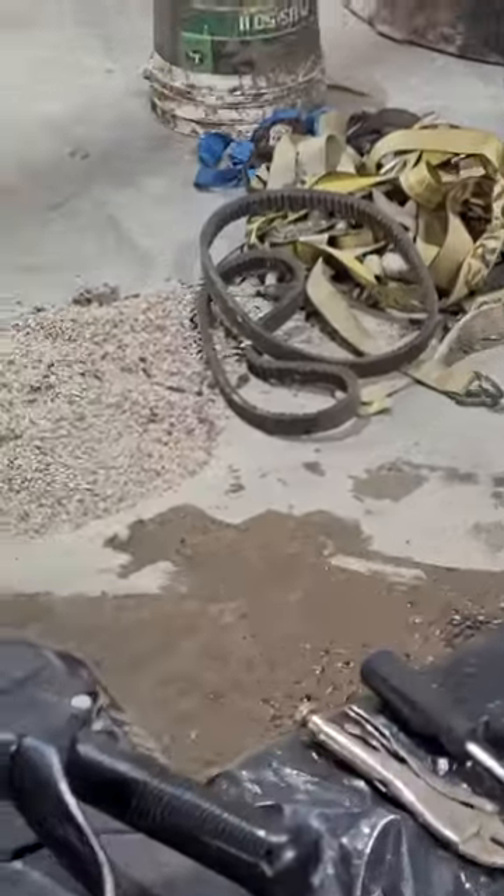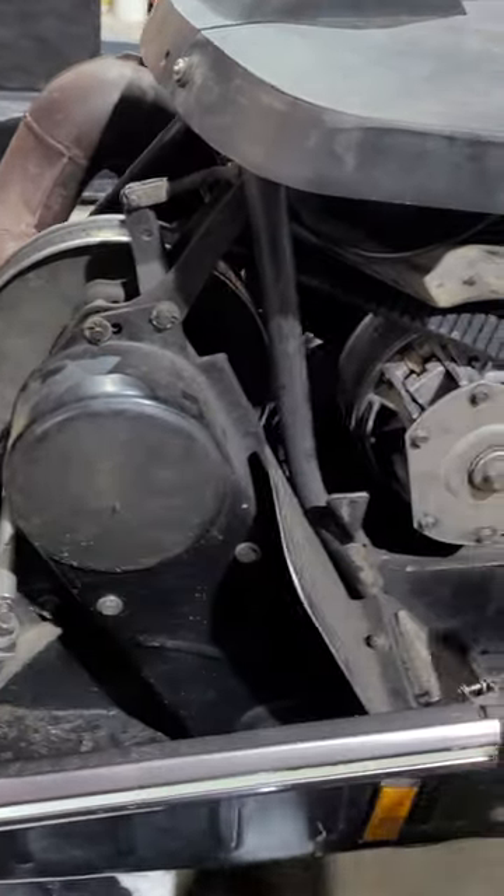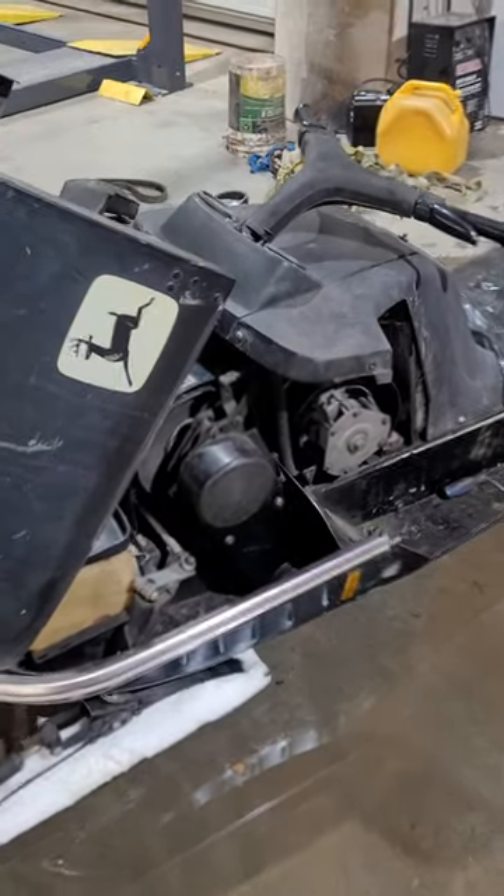So I grabbed some more belts and I'm gonna throw one on. Now that I got it off the secondary side, you can just rip it out. Time to install the new one. Alright, it's installed — time to take it for a rip.